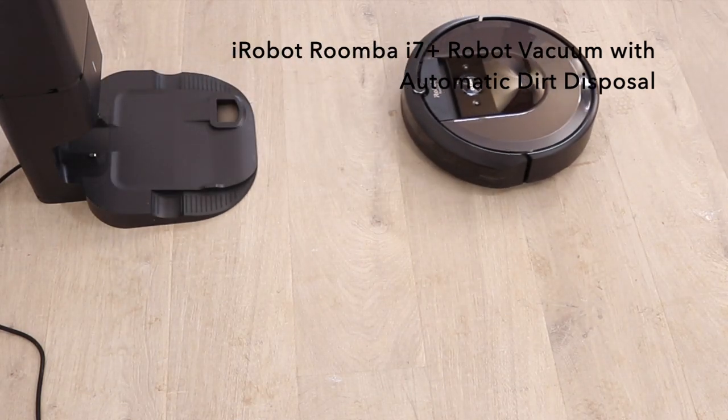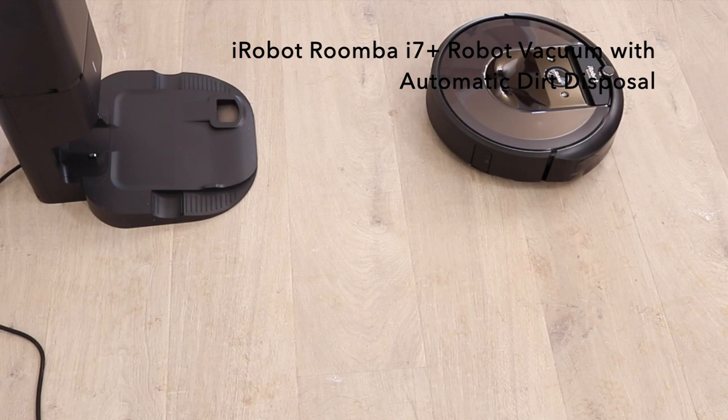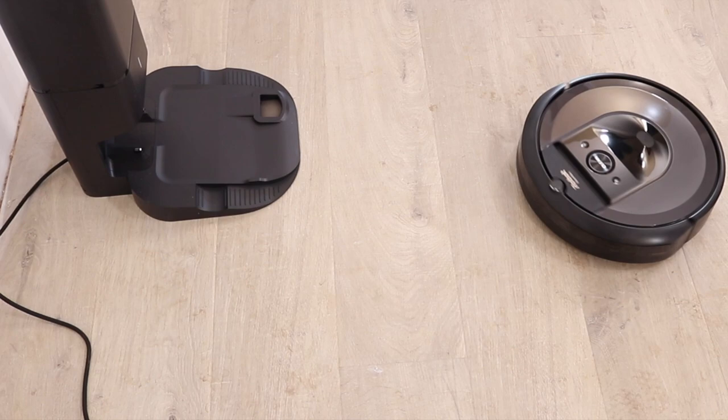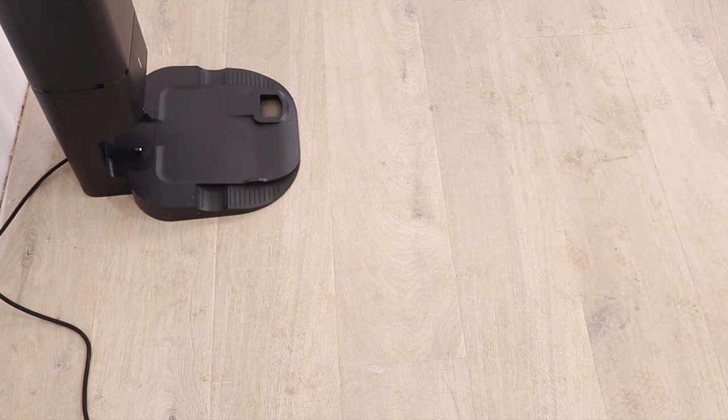Next up is the iRobot Roomba i7. It's a robot vacuum that has an automatic dirt disposal built into the dock — it empties on its own so you don't have to think about vacuuming for weeks at a time. This is a great product for pet owners; its high-efficiency filter traps 99% of cat and dog allergens.